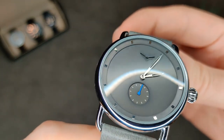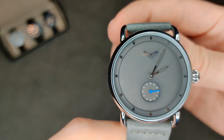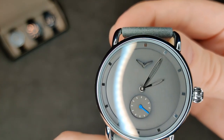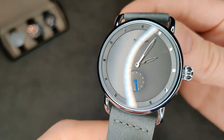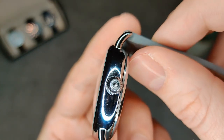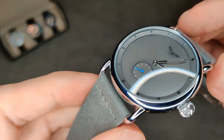As you can see, this actually has applied indices, which is a nice touch considering the price, and then you've got that blue second hand as well which just adds a little something — because otherwise it is a really minimalistic design. The handset is quite nice, albeit I think it is slightly small for the size of the watch. Other than that, overall I think it looks quite good.